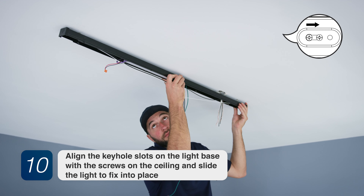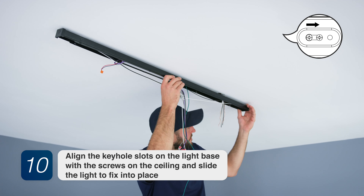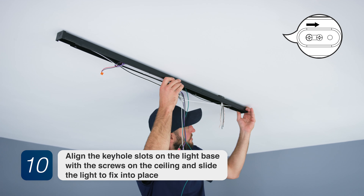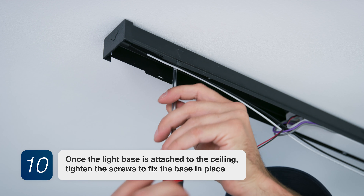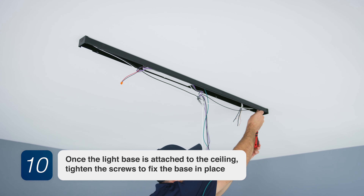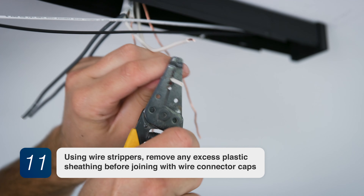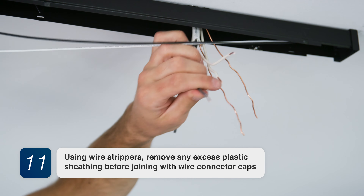Step 10: Align the keyhole slots on the light base with the screws on the ceiling and slide the light to fix into place. Once the light base is attached to the ceiling, tighten the screws to fix the base in place. Step 11: Using wire strippers, remove any excess plastic sheathing before joining with wire connector caps.